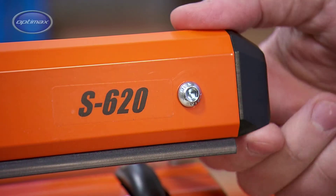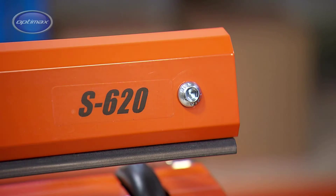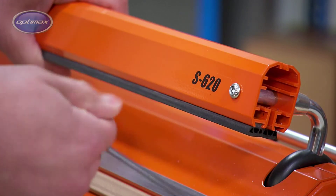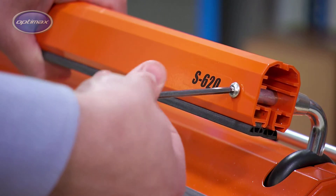Remove the two plastic end caps from the press arm. Use a 4mm Allen key to remove the two screws holding the press bar in place,